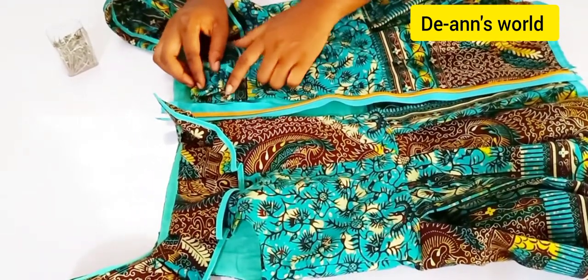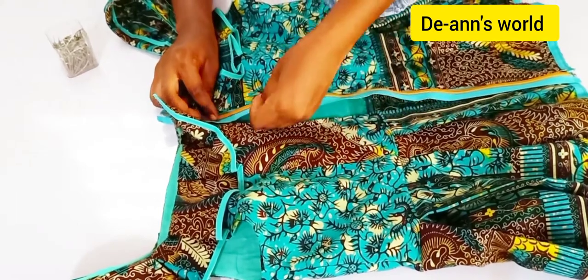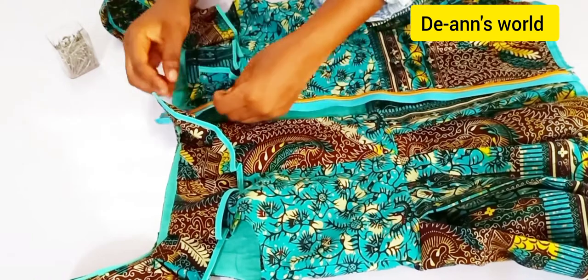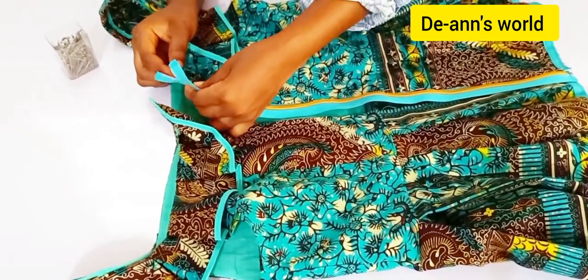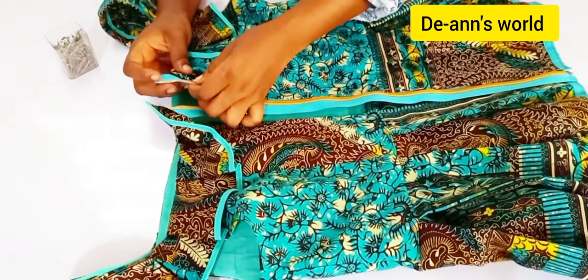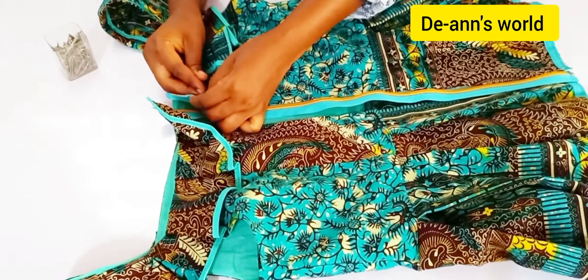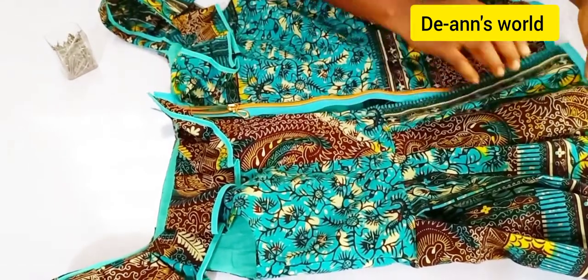One thing you should know when fixing a zipper is do not stretch your fabric. Don't stretch it — just pin it naturally and let it fall in place. Especially with knit fabric, everything will fall in place, but do not stretch your fabric to pin.